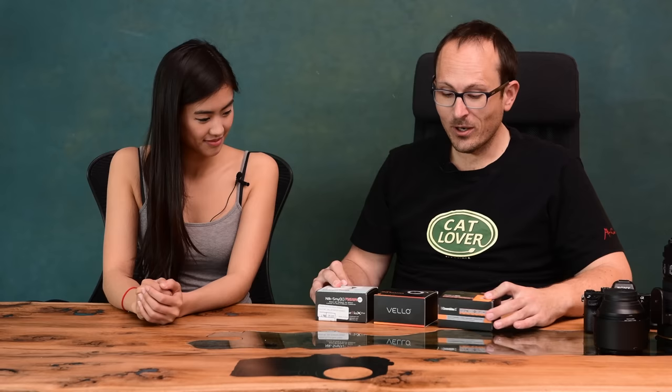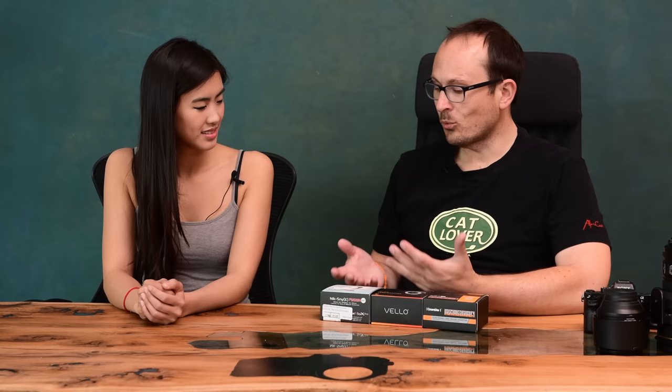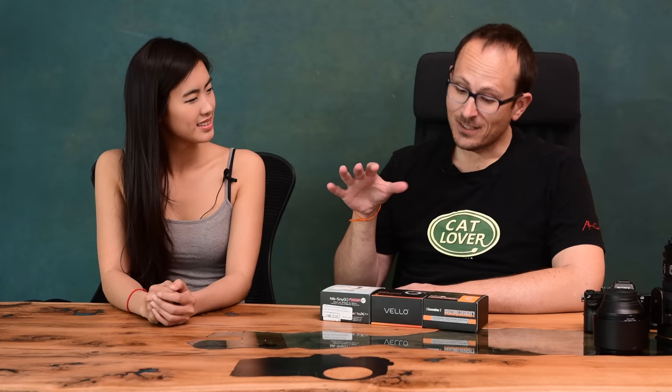A little birdie told me that for whatever reason, there's only really one company making the internals for these, that reverse engineering Nikon lenses is really tricky, which is why they don't work as well and it's taken a lot longer to come out with adapters. They said all of the adapters on the market are the same parts inside. So if that's true, we might expect the performance to be the same — but I've often seen the same parts in different applications with different software give different results, so I will compare them and see.